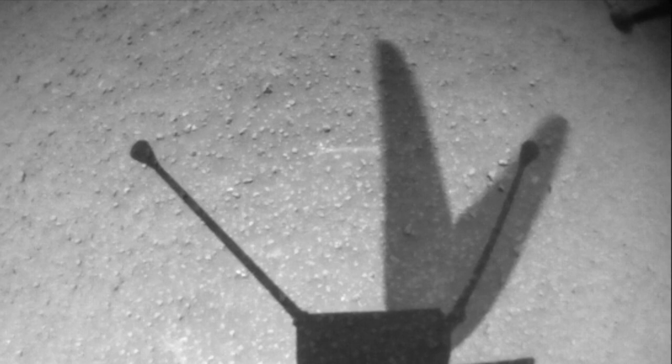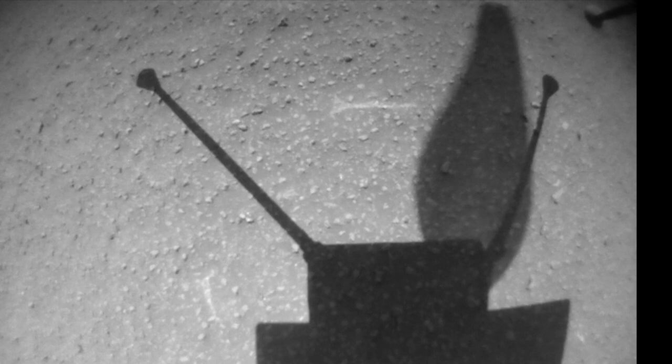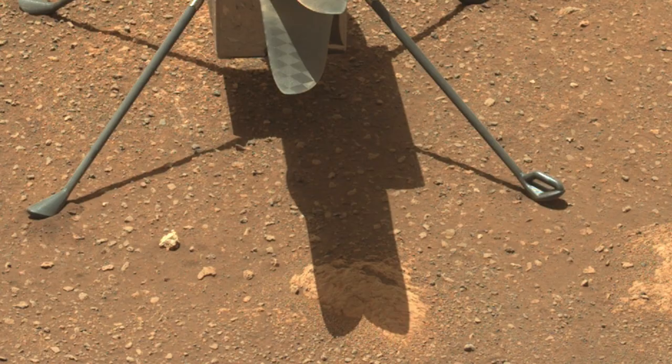This suggestion generated some skeptical comments and alternative explanations. One possibility is that the carbon fiber blades may be somewhat translucent, which could explain the combined leg and blade shadows. But thanks to various images of Ingenuity while parked, it's apparent that the shadows of the blades are just as dark as the other parts, including the legs. And here's Mars Guy for scale.